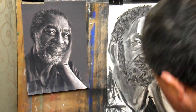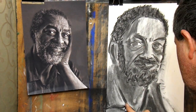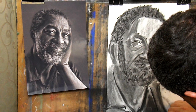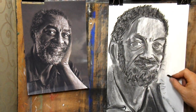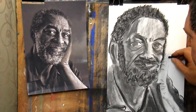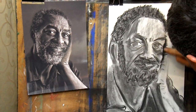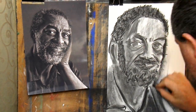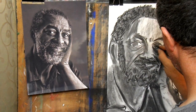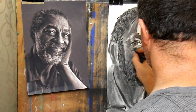Tip number four: look at your reference just as much as you look at your drawing. If you're looking at the drawing all the time, you don't know what you're adding — you're making it up as you go, making assumptions. Don't make assumptions; draw what you can see. That's the best way to get a good likeness. Look for the big shapes first, map those out and get them marked in. Once all the big shapes are in and lined up, then start to look for the finer details.